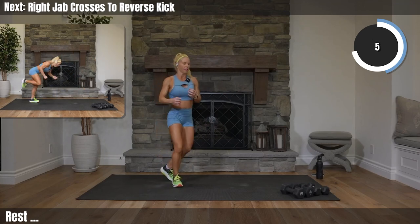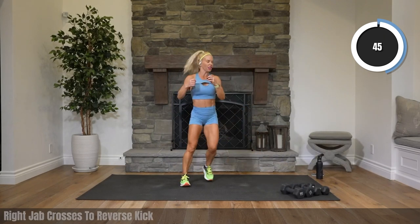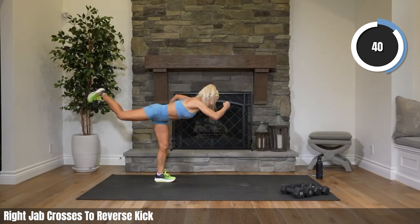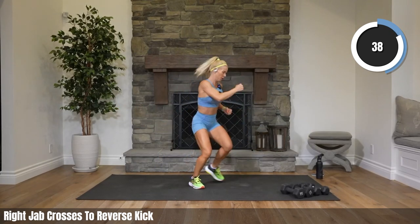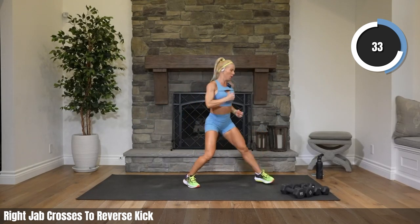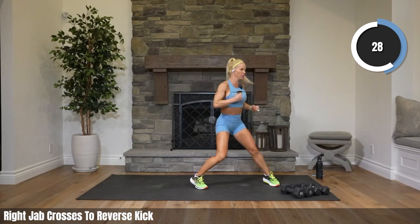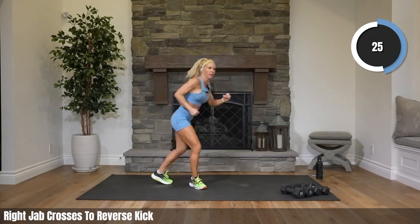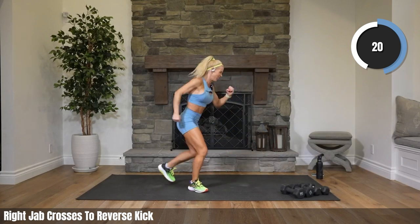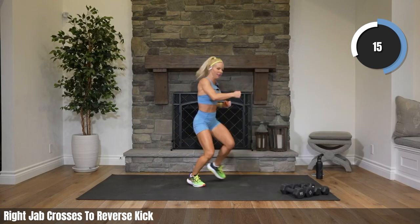Jab cross — jab cross jab — reverse kickback. Jab cross back. Let's go — jab cross jab, it's a tongue twister! Now if you need more you can always add in a tuck jump, or better yet add more power to those punches and kicks. Takes a little coordination but that's part of the fun. Boom boom boom — kick!